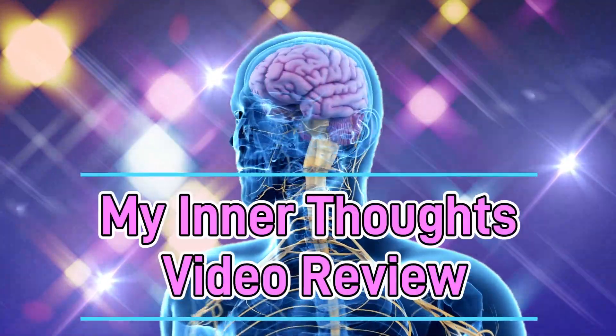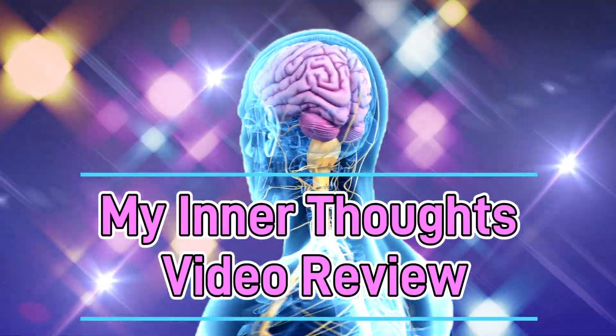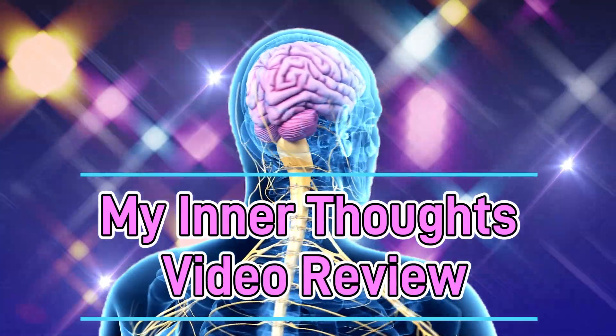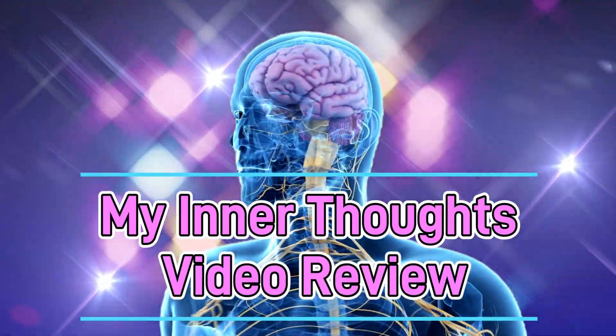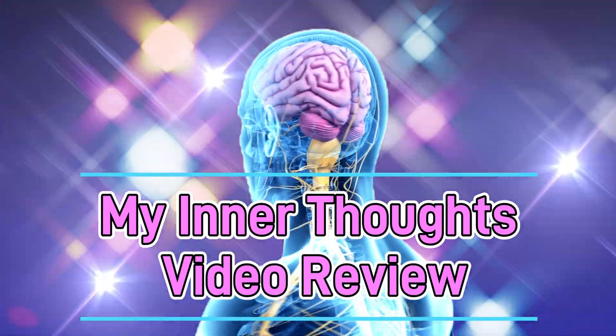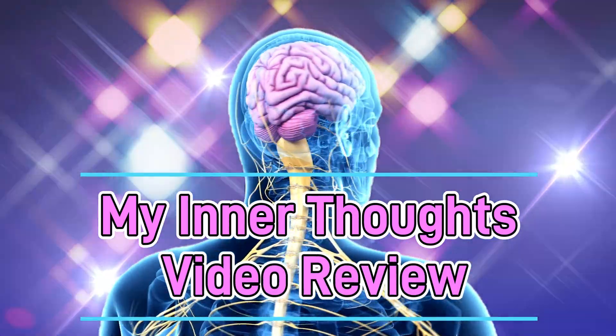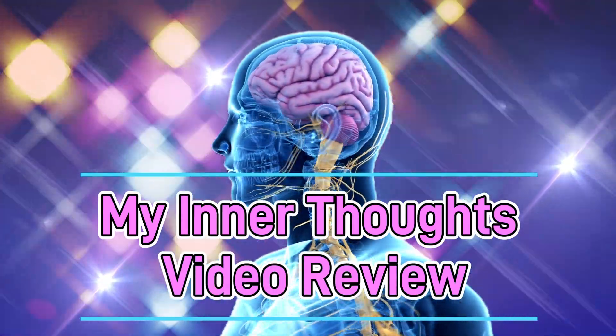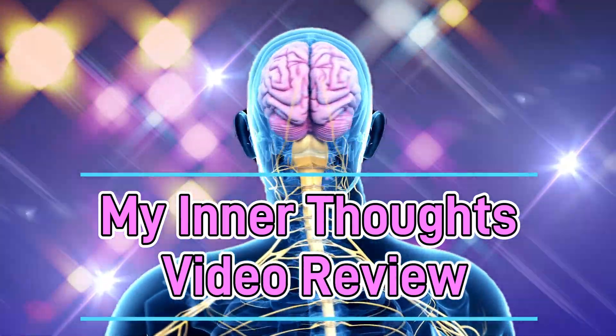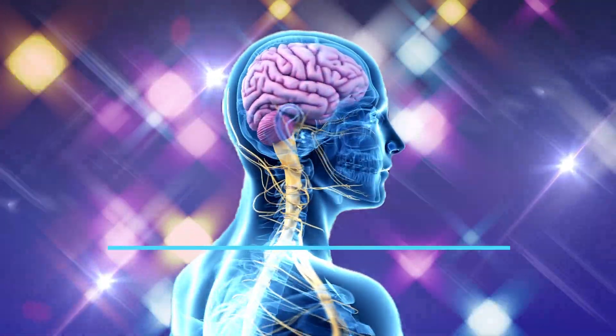And now, another My Inner Thoughts video review. Here's your chance to take a peek inside my head. Hopefully, it will give you good insight and improve your decisions. Now, I can't say everything is true to reality, but I can say it's the way I see it. So take what you will.